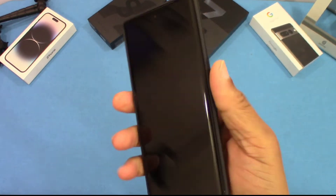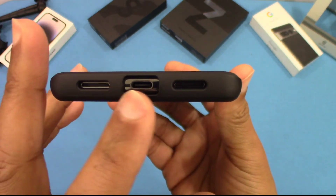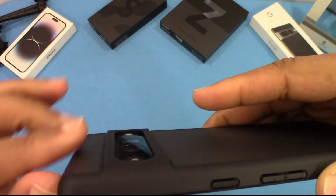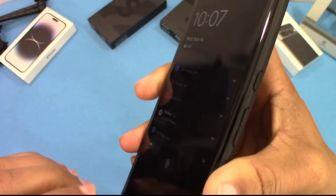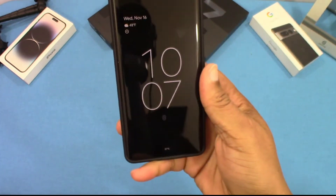The power button works fine, no problem. There's an opening for the charging port, mic, and speakers — no problem there. The camera is well protected, and there's an opening for the mic. Overall, all the cutouts line up pretty well. The power button works nice and clicky, easy to use.